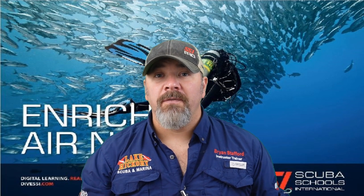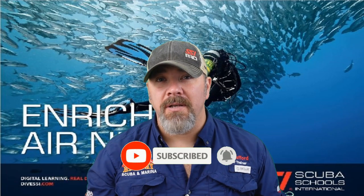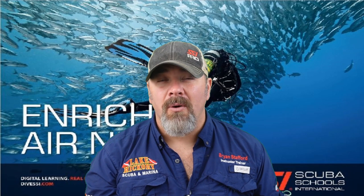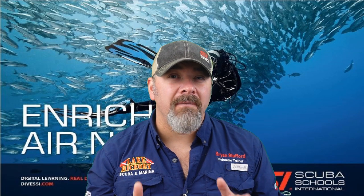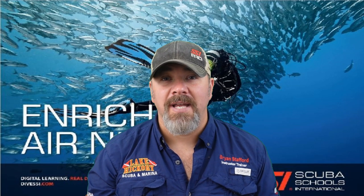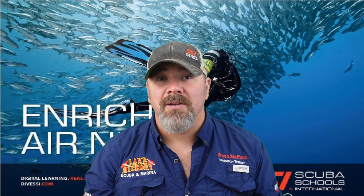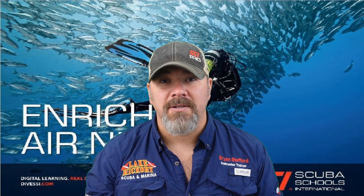What's up guys, it's Brian again from Lake Kicker Scuba Marina. If you are new to our channel, do me a huge favor — hit the subscribe button and ding that little bell so you get notified every time we upload new content. We are on chapter three in our series of the enriched air nitrox course from SSI. Chapter one covered what nitrox is, chapter two got into calculations, and chapter three focuses on equipment-related issues. Please do not use this video to go out and dive nitrox — seek out your local SSI enriched air nitrox instructor to get properly trained. Simply use our videos as a way to review for your nitrox final exam.